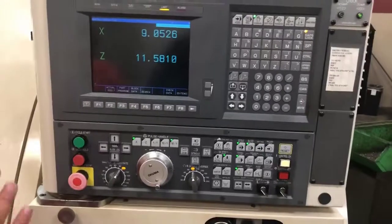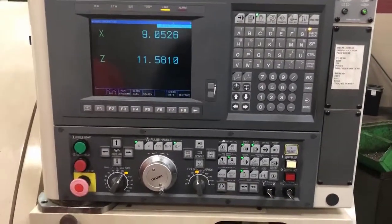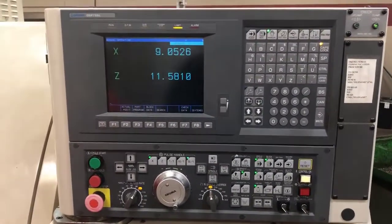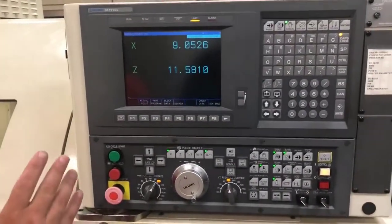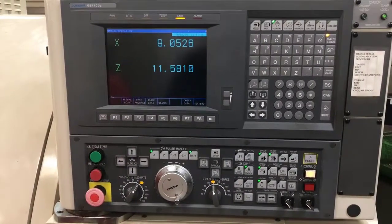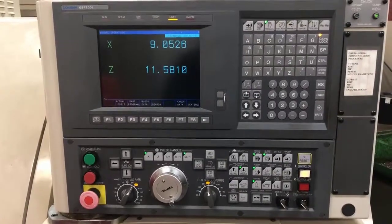On this machine, you will not send the machine home because this machine always knows where it's at. It has pulse motors on the back of it, so it knows exactly how many pulses it is from where it was set for its zeroes. All I need to do is load my material, which I have already done, and start setting my tools.